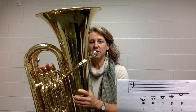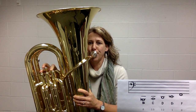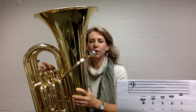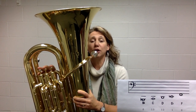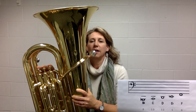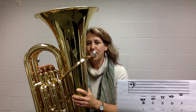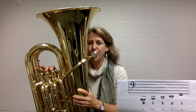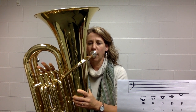Now the D, which is valves one and two — a little bit lower. Then the low C, which is valves one and three — match that note. And now the low F with no fingers, and then the low B flat — match it. Let's do those five notes together starting on the high F and going down to the B flat: E flat, D — drop your jaw — C, lower hot air, B flat.